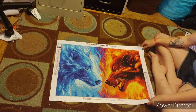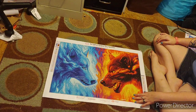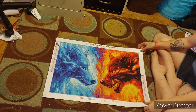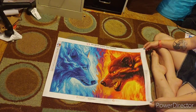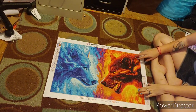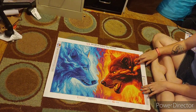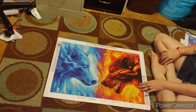Here is my last but not least canvas. This is 'Fire and Ice.' I absolutely love this canvas. This is a round, has 33 colors. It is by JoJo Arts. I loved working on it. I did this for the Wolf Along from Stephanie Wolfpack Diamond Paintings. I really, really enjoyed this one.